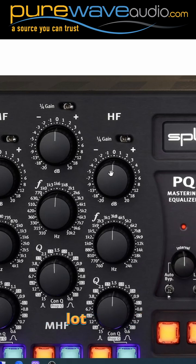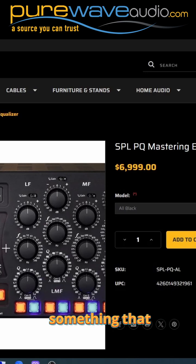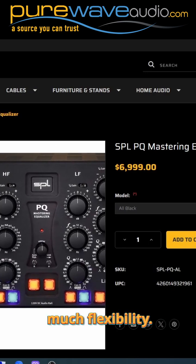There are a lot of cool little things that you could do with a mastering EQ, and of course you're paying the price for something that has that many controls and that much flexibility.